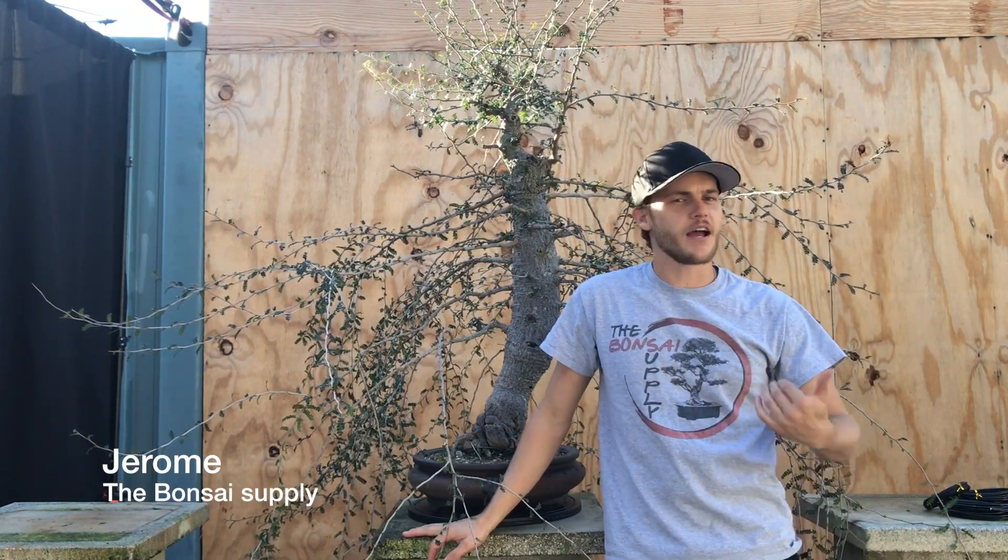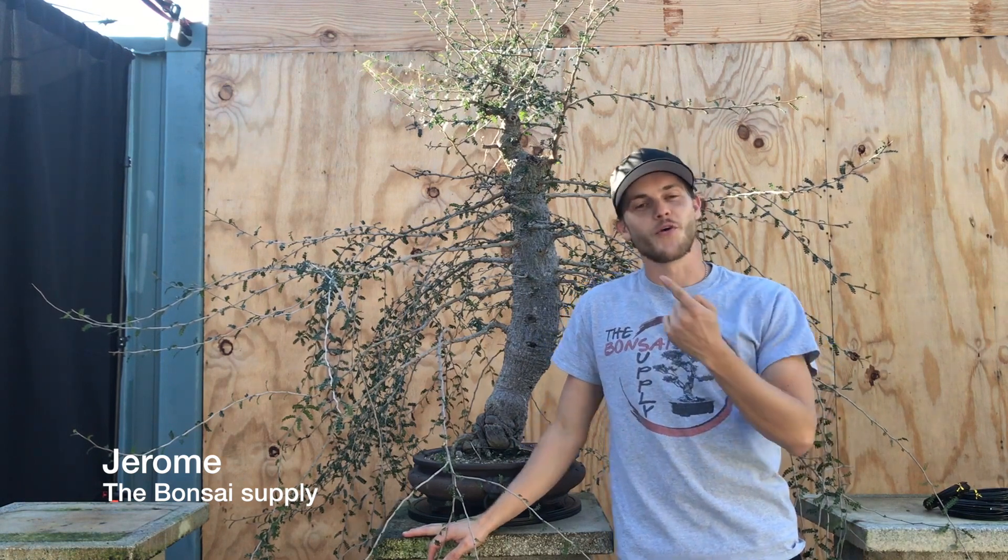What's up guys and welcome to this week's episode of We Are The Bonsai Supply. I am Jerome and today we're going to work on this guy right here.